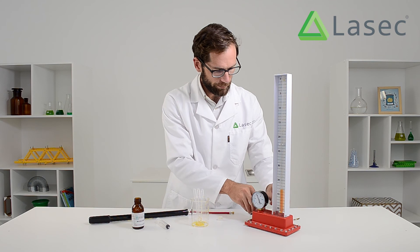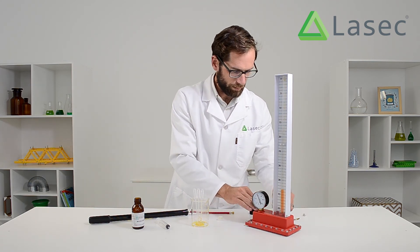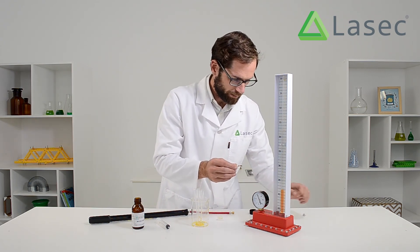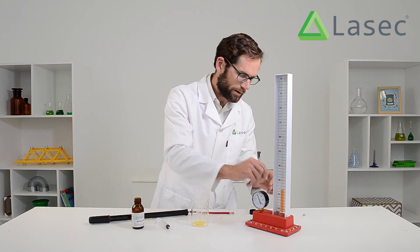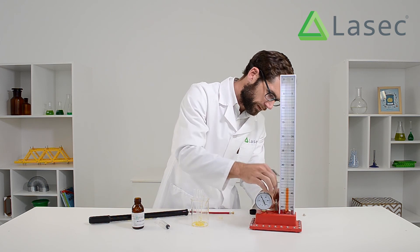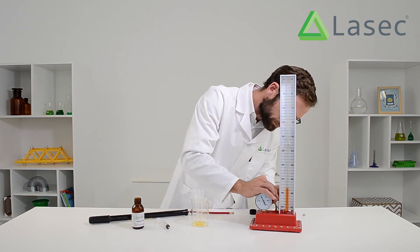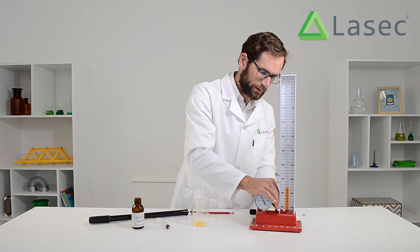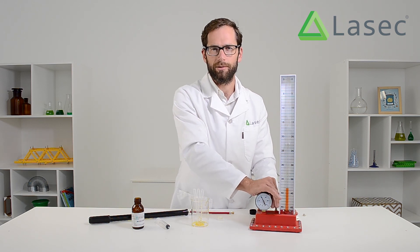So now I can take that press stick off and replace my valve back into the valve holder here. Just remember to check that the seal is on. I can screw that back down and now my Boyle's Law apparatus is ready to be used.